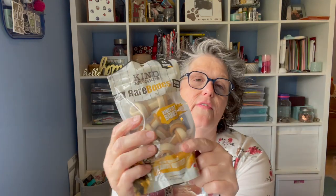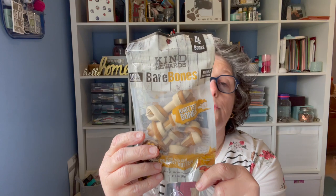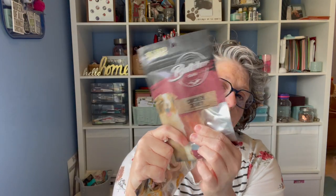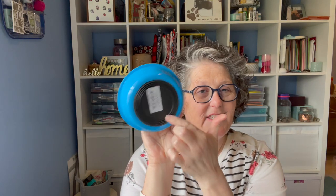I grabbed some more bones for my niece's dog Luna. She really likes these little four-packs. These are not rawhide at all — they're knotted bones made with real peanut butter and vegetable. I also got chicken jerky, which is really hard chicken she can chew on. Keeps her busy. And I picked up one more of these dog bowls with rubber bottoms so when she's eating she's not moving it across the floor. I send these to the dishwasher every time I use them.